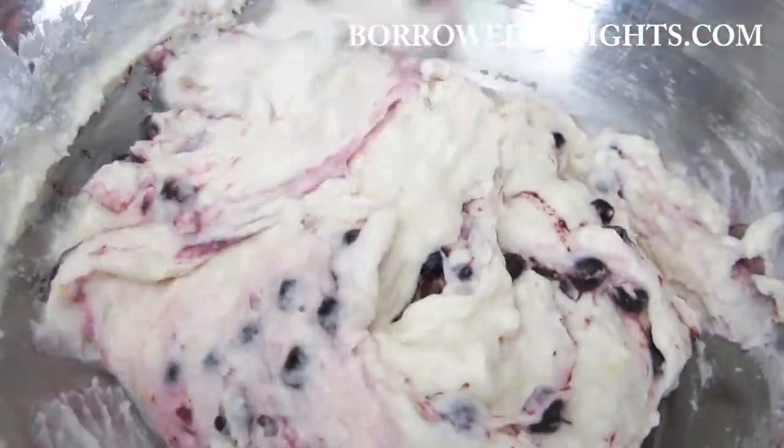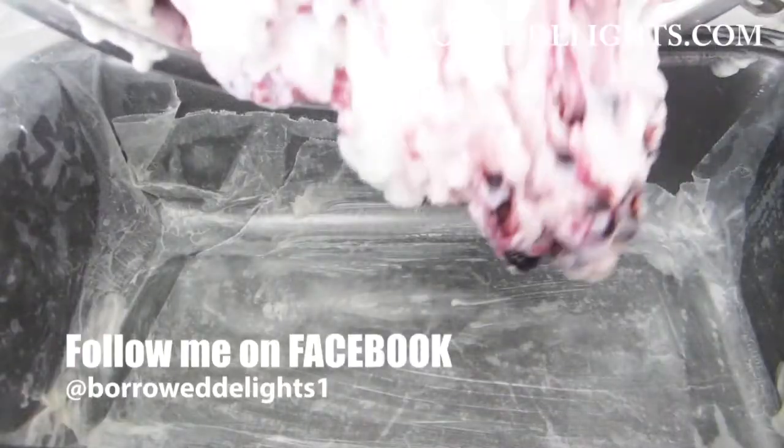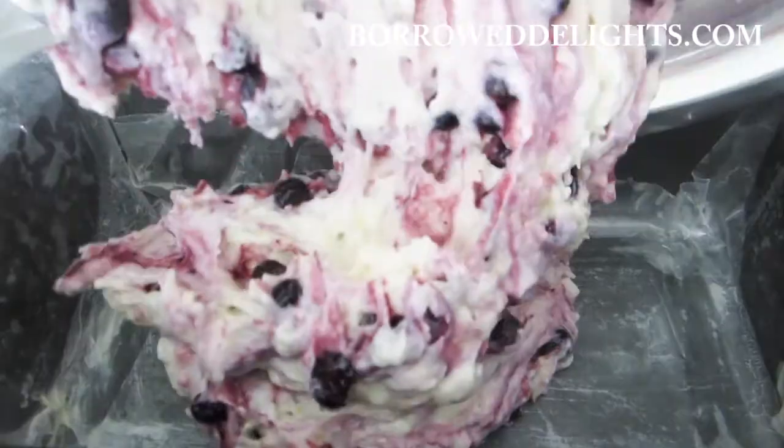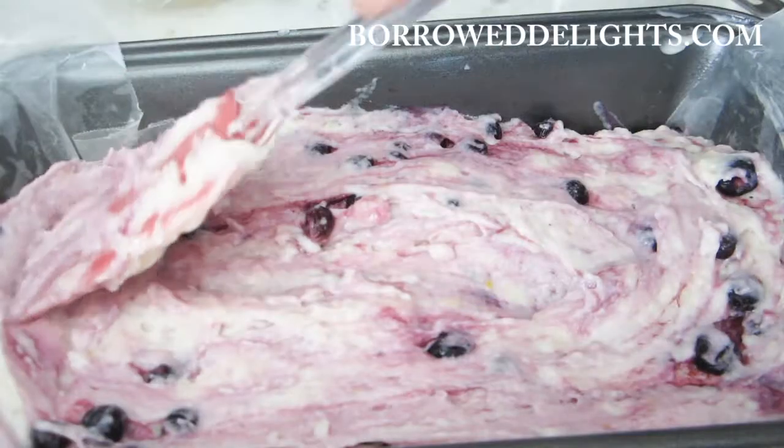So you're going to pour your batter into a buttered loaf pan that has been lined with parchment paper. I like to ensure that the parchment paper overlaps the sides of my pan, as it makes it easier to remove the loaf from the pan once it's done baking.